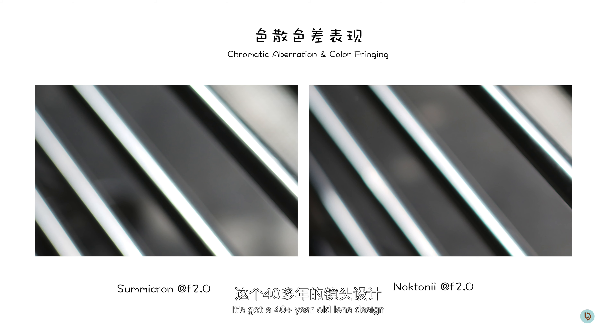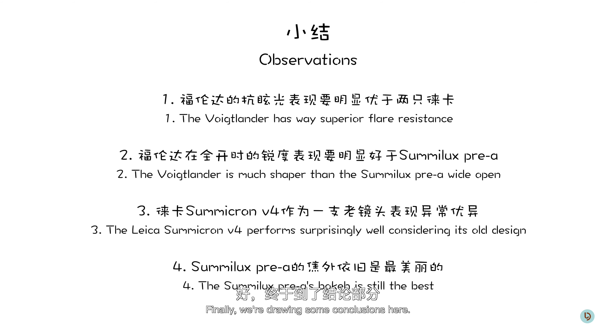Now let's take a look at color fringing and chromatic aberration for these three lenses. These shots were taken under bright sunlight at a stainless steel fence near a swimming pool. Judging from the green teal-ish outline in the Summilux shot, we can definitely tell it's got more fringing and aberration going on. Stopped down to f2 and compared to the Summicron, I can't stop admiring the Summicron — it's a 40-plus year old lens design and can still hold its own. No wonder Leica is still producing this lens today.